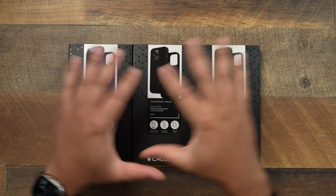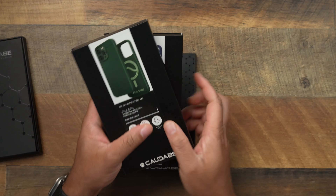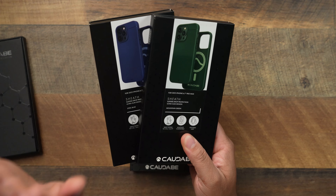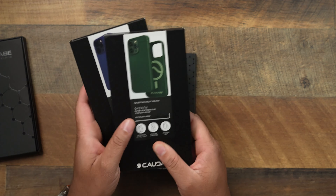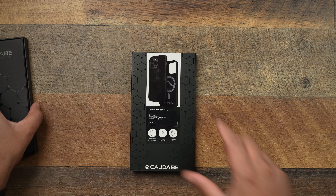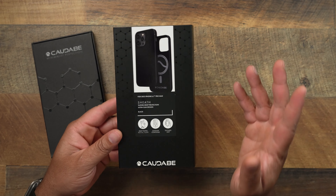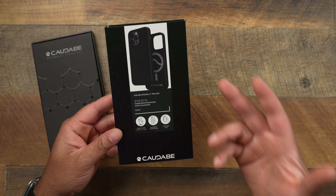Let's always go with OG black — you really can't go wrong with it. At the end we'll slap on the steel blue and mountain green so you can check them out. A little bit different Kadabe packaging this time around. Key specs for the sheath: drop tested up to 6.6 feet, MagSafe compatible, and textured grip. Minimalistic is the name of the game with Kadabe.